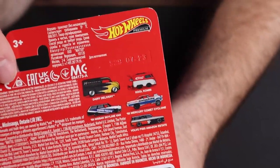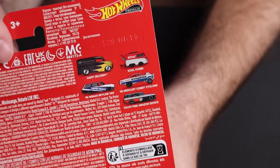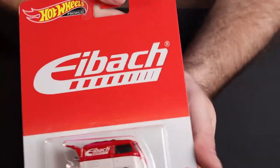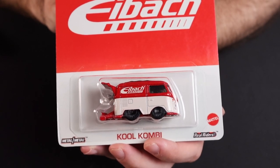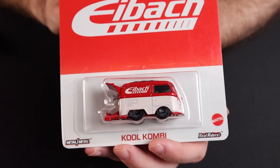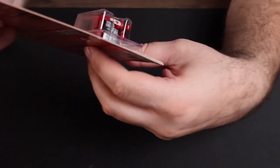And the rest of the set — great set. Probably not really a weak one in the lot. Even the less popular casting — which most people would consider the Amazon estate — the deco on that thing is actually unbelievable. If you've got it up close, if you open one up — fantastic, really really good stuff.